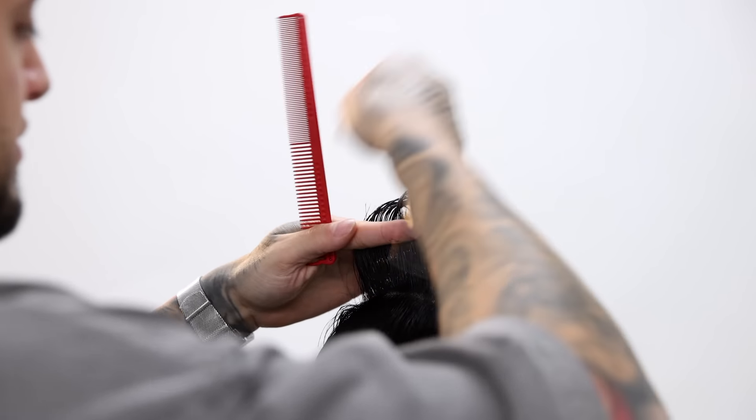Since this left side is technically gonna comb over, I'm not gonna cut it to the shape of his head like we did on the right side. This time I'm gonna make sure I lift my angle a little bit since I want this left side to be longer. You don't necessarily need to angle it — you just need to hold it straight, because on the right side we kind of followed the head shape.